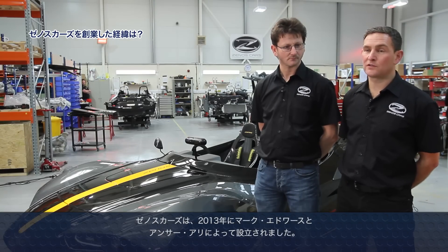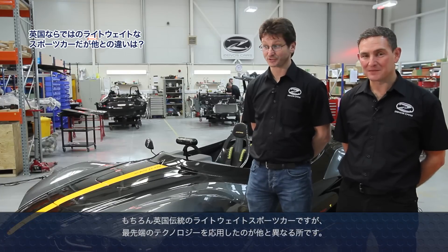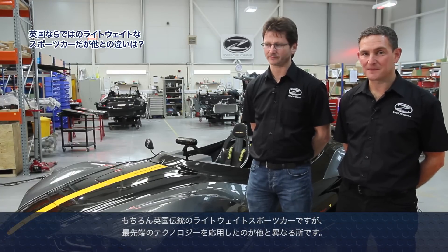Zenos Cars was started in 2013, founded by Mark Edwards and Ansar Ali. The idea behind the car was to make a fun, enjoyable car that is cheap to buy and cheap to own. It is a traditional, lightweight British sports car and we've tried to use some new technologies and innovations to give us the edge over our competitors.